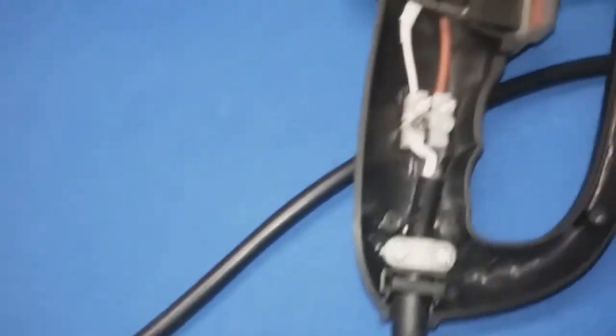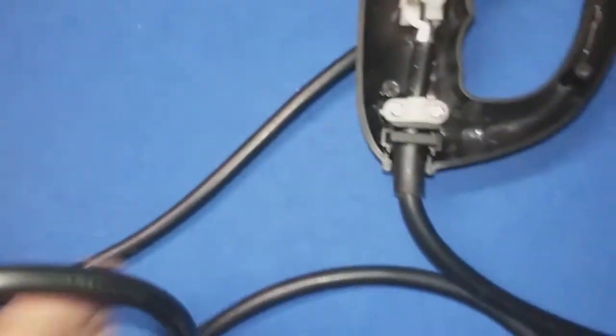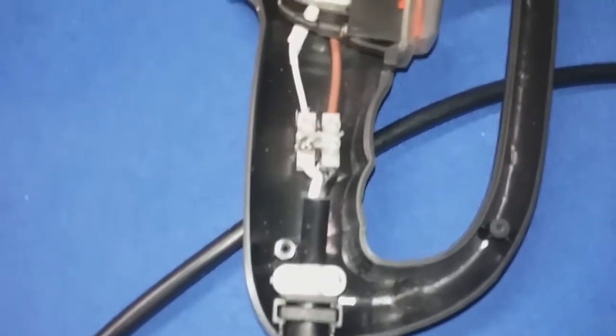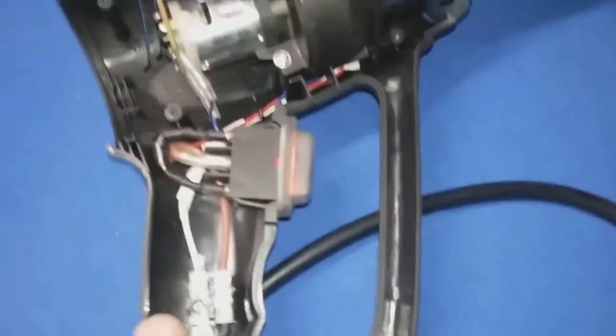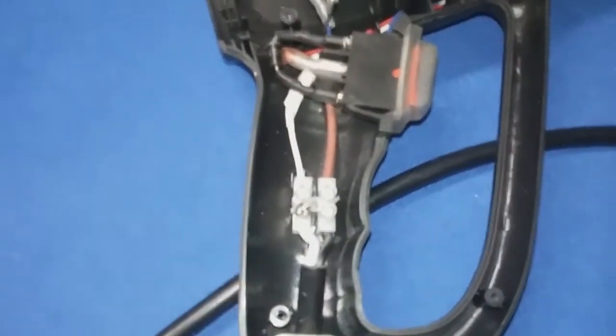If you don't have continuity, maybe this part is broken, or maybe you've got a bad break somewhere in your power cord. That would be the first thing to check — to make sure that you've got continuity from the plug to the inside of the handle here.